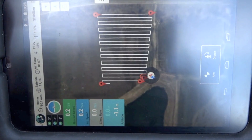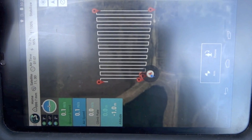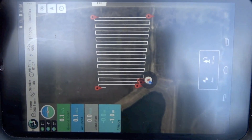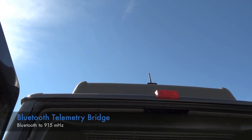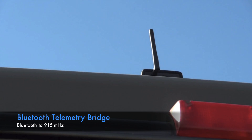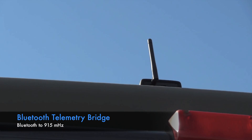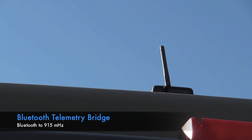We've got our simple survey grid set up. We're using a GoPro at 50 meter default height and let's see how it works out. One of the add-ons that we use is a Bluetooth telemetry bridge. Our tablet transmits up to 50 feet away to the telemetry bridge, and then the telemetry bridge transmits up to the copter via 900 megahertz for the data.